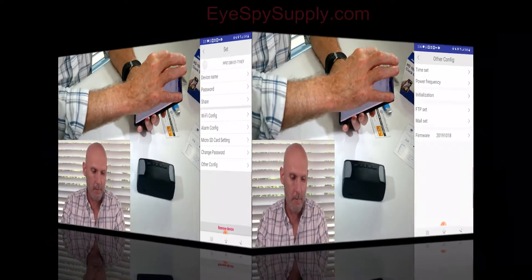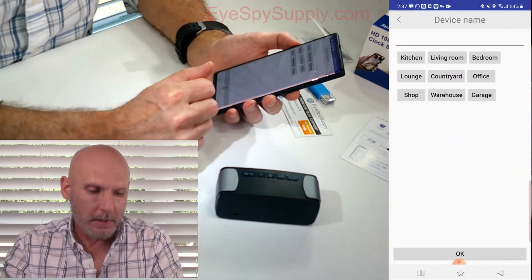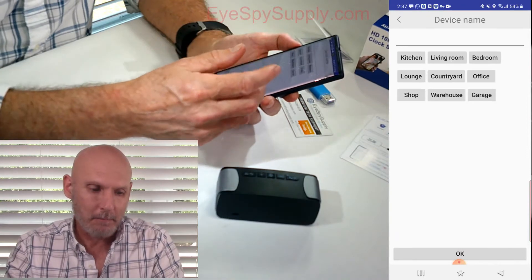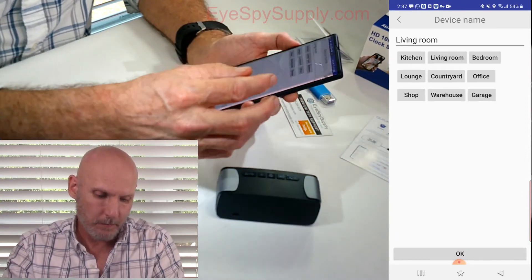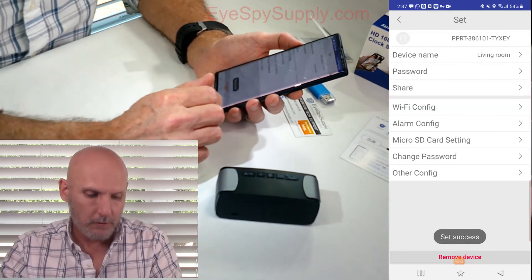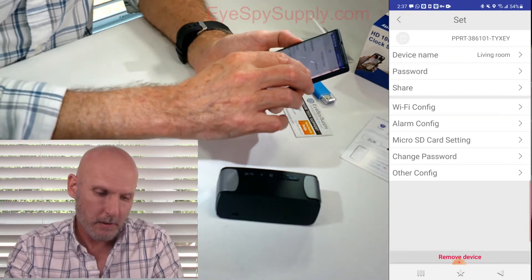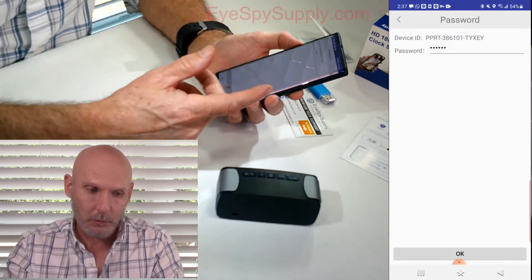Back out of that screen. Next, Device Name — you can pick a name or manually input a name that you want. I'm going to pick 'Living Room' for this one and hit OK. It says 'set success.' If you want to change your password, that's where you would do it under the Password option.